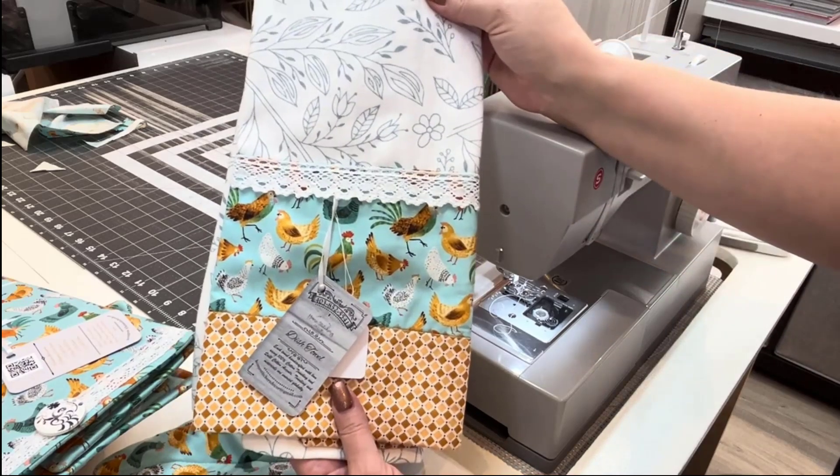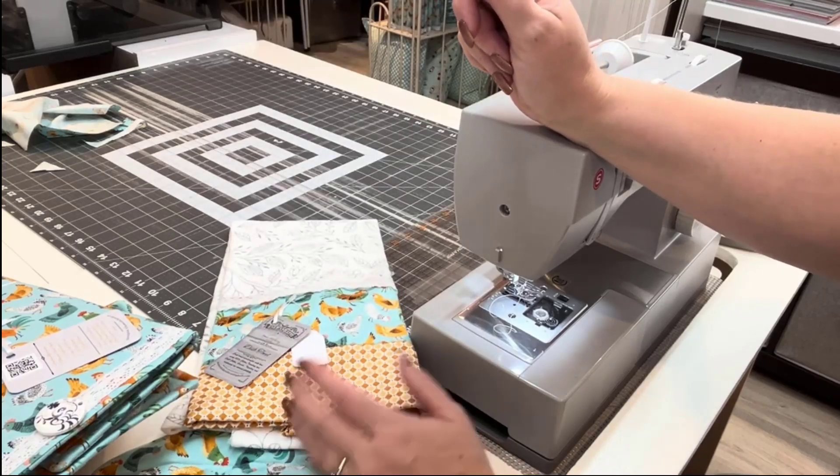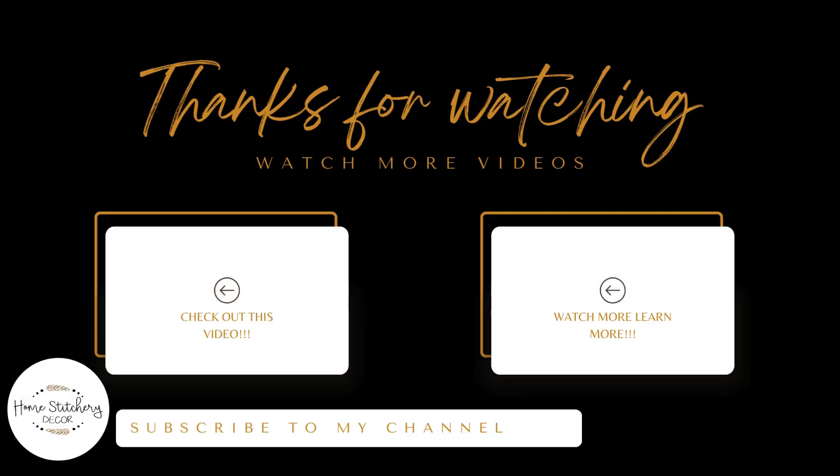Stay tuned to the channel to see what I make next with chicken fabric. Have a great day. Thank you.